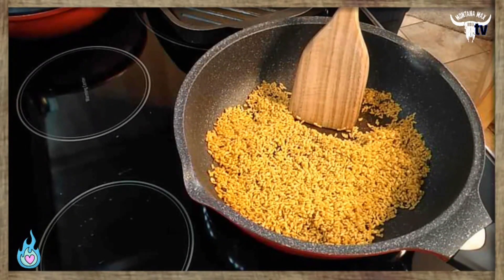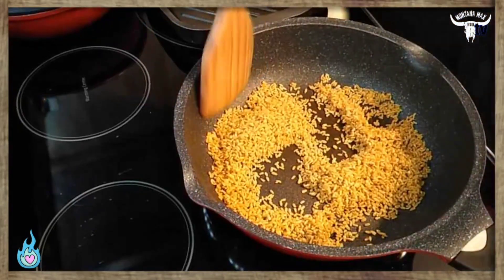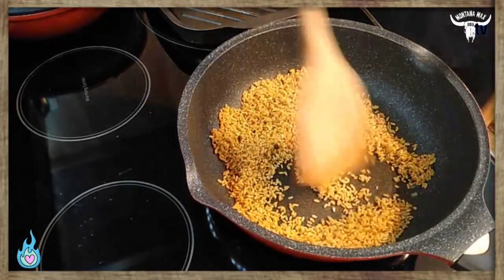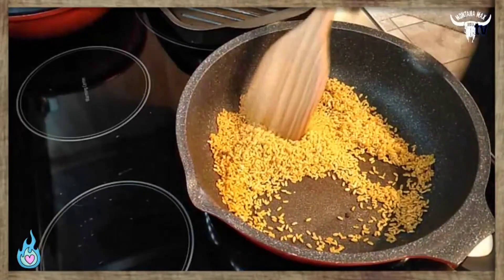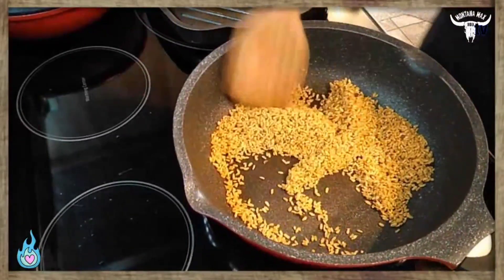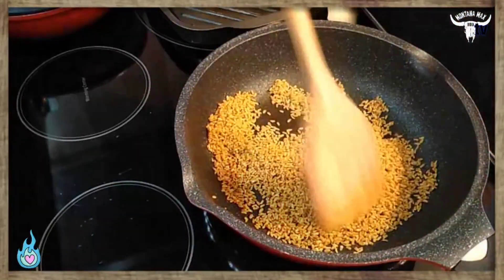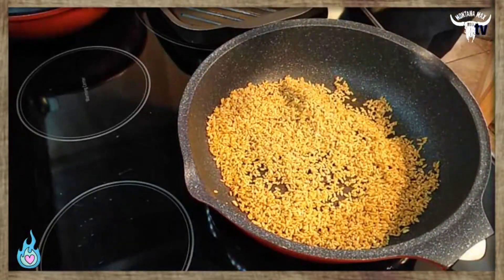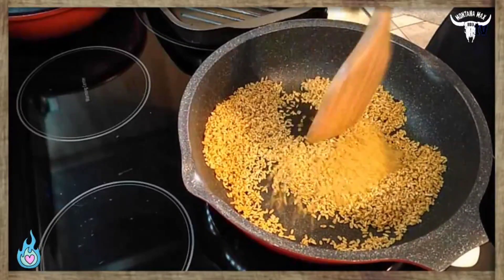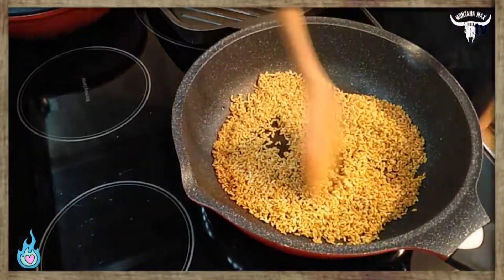We want to keep it moving in the pan — don't walk away from it because it will burn. We've got medium-high heat and we're working on an electric range, which is notorious for getting hotter quicker. It only takes about a minute to get this toasted up, and I can actually smell the toastiness. We want to keep it moving, make sure we don't burn it, and get a nice even toast all the way around. You'll see a slight color change if you're doing this at home, and now we can start adding in some stock. Keep your spoon handy.